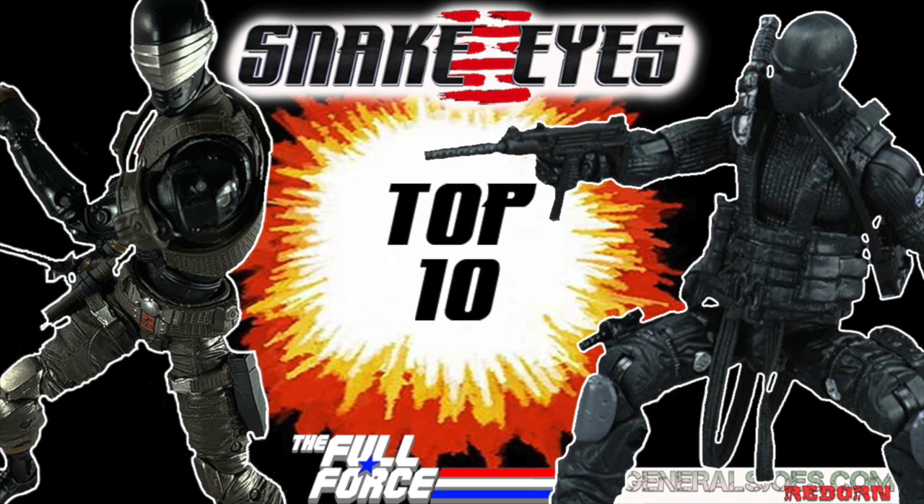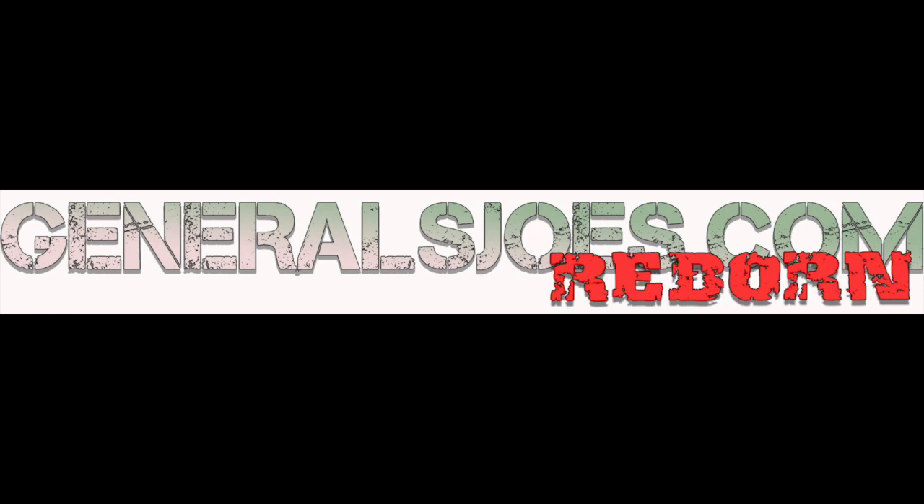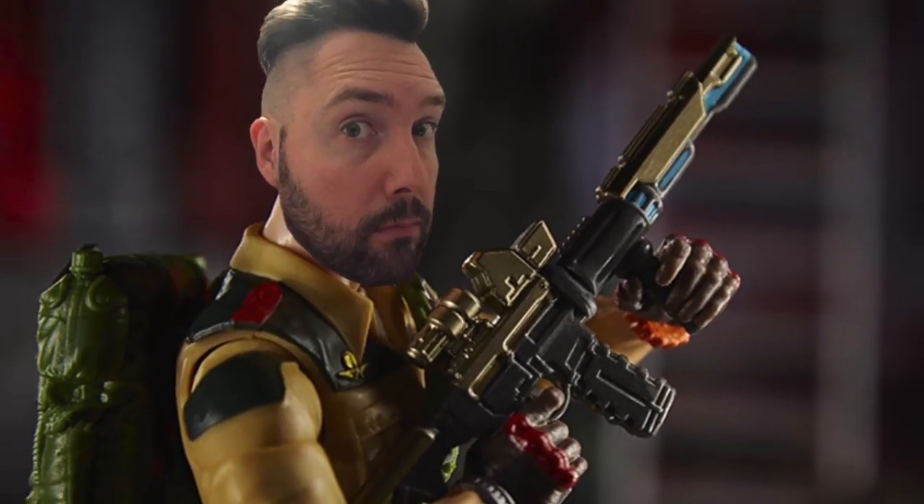Hello and welcome to a brand new Top 10 video brought to you by The Full Force Podcast and GeneralsJoesReborn.com with me, Chris McLeod, aka Diagnostic80.